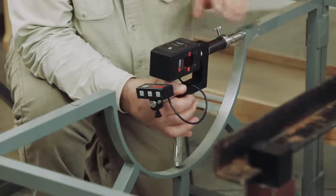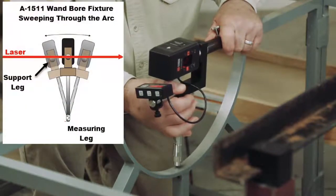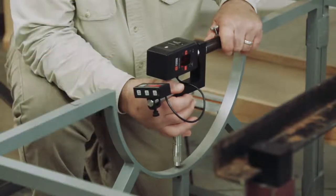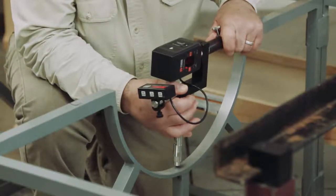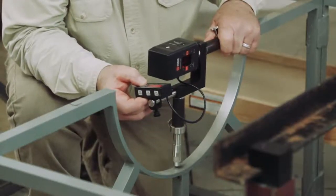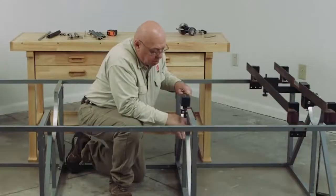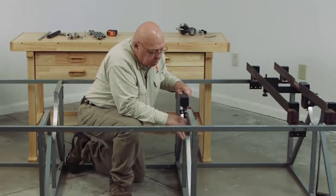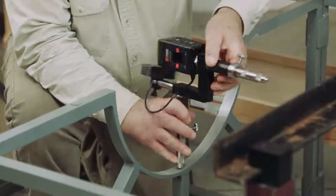Now I'm at minus 32. I'm going to sweep this in and out until I get my most-plus number. I'm reading minus 29, minus 30, minus 32. I sweep it back — minus 29, minus 32. So minus 29 is my highest positive number. I'm going to get there and zero that readout. Double checking — zero, minus 2, zero, minus 1, minus 2. So now I have zeroed it. Now I'm going to swing this right around 180 degrees so I'm on the other side.